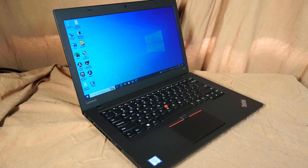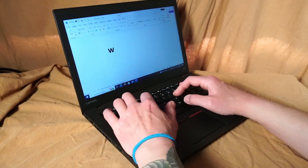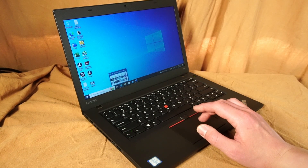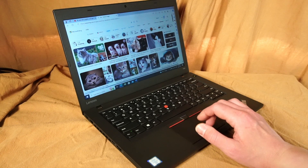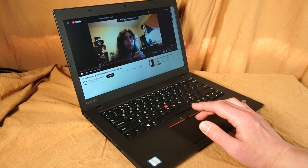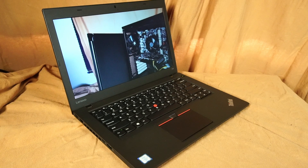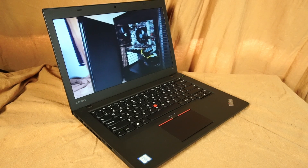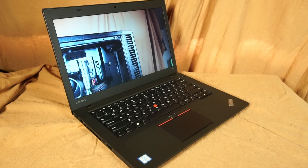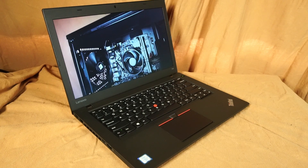Beyond light gaming and video editing, the T460 is still very good for productivity at work. You can use Office 2021 or Office 365, easily jump between tasks, look up and research online, or watch high-quality 1080p or 4K video on YouTube or Netflix. For all the reasons outlined in this video, I would definitely recommend a T460 for use in 2024 and onward — especially if you manage your expectations and choose software, games, and work suites appropriately. There's still lots of life left in these machines.